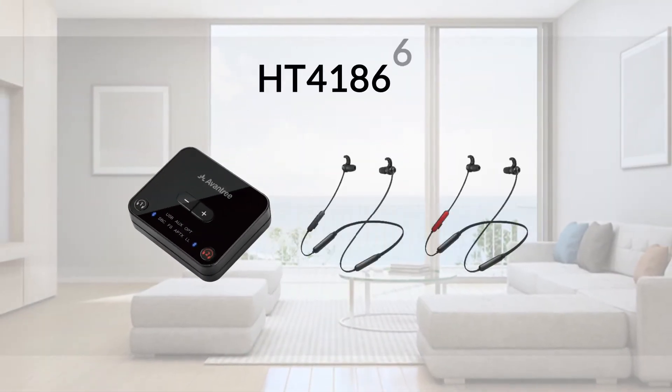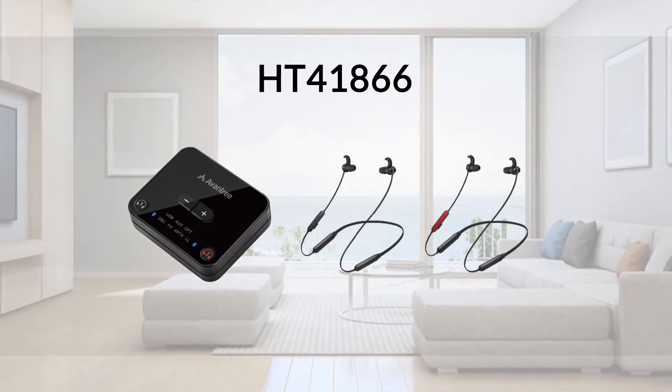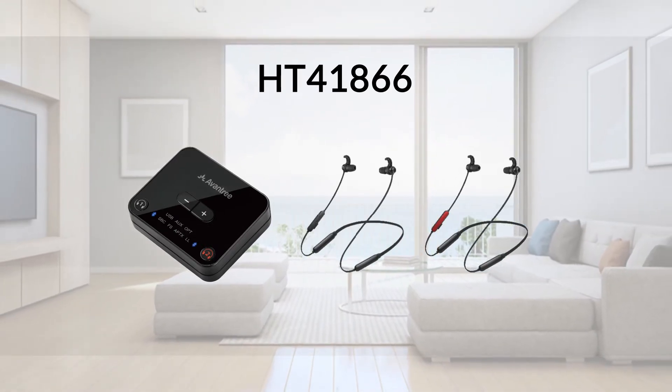This is the Avantree HT41866 dual wireless headphones and adapter combo for watching TV.